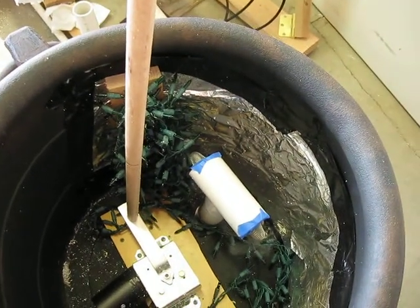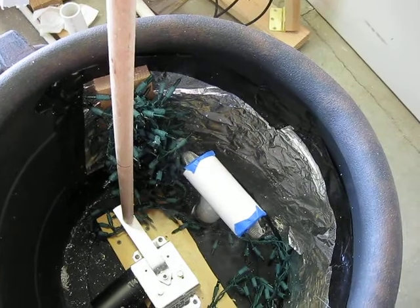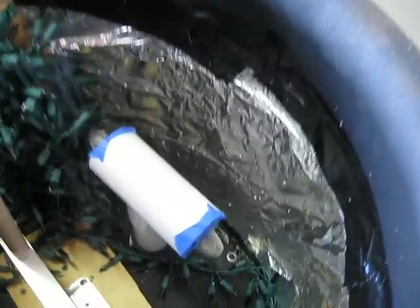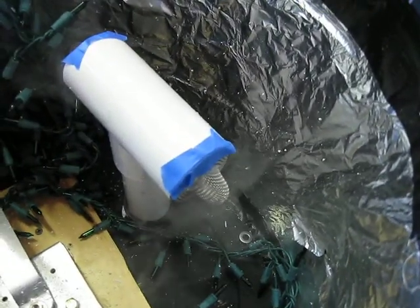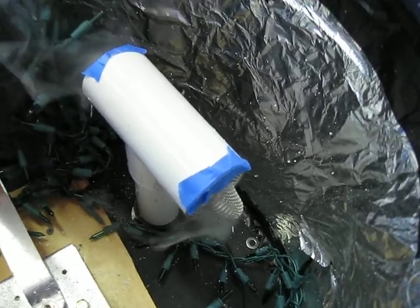So here we are. I put two sink protectors on the ends of this — I don't know if you can see that properly. They're just basically things to catch hair in your kitchen or your bathroom sink.